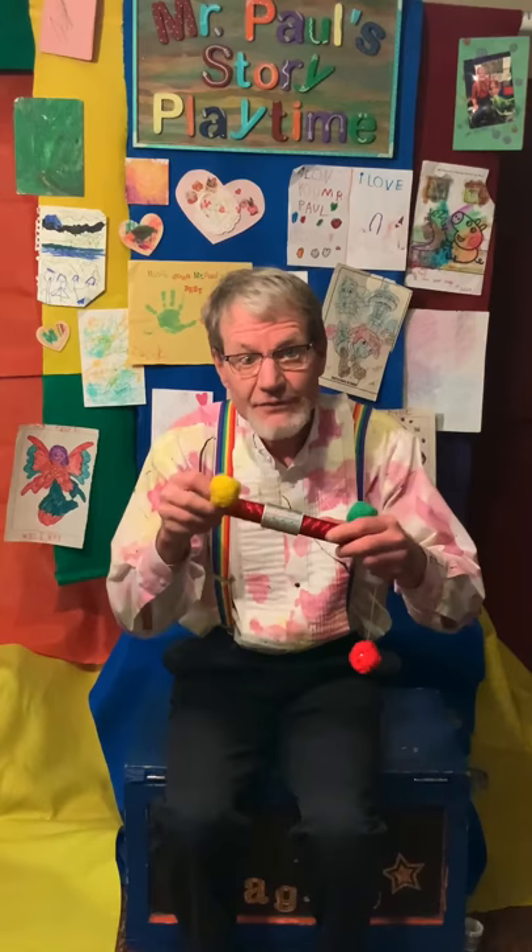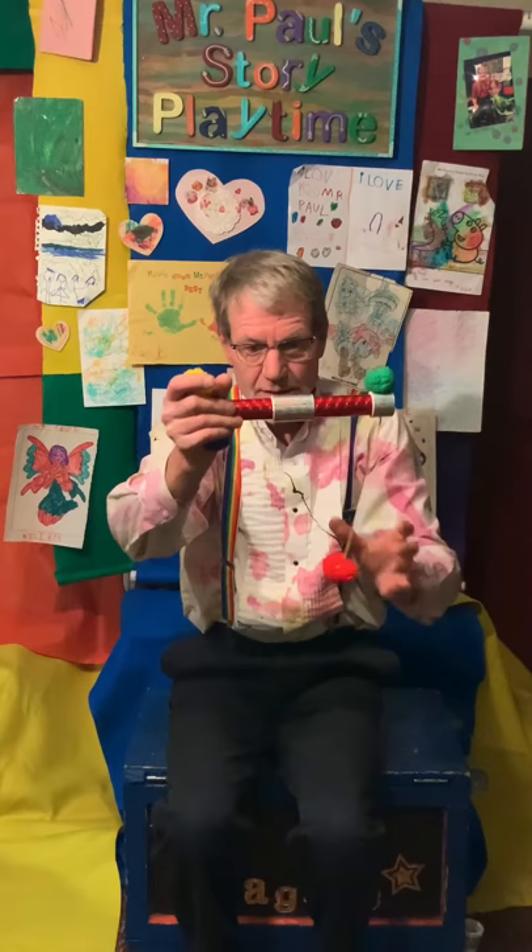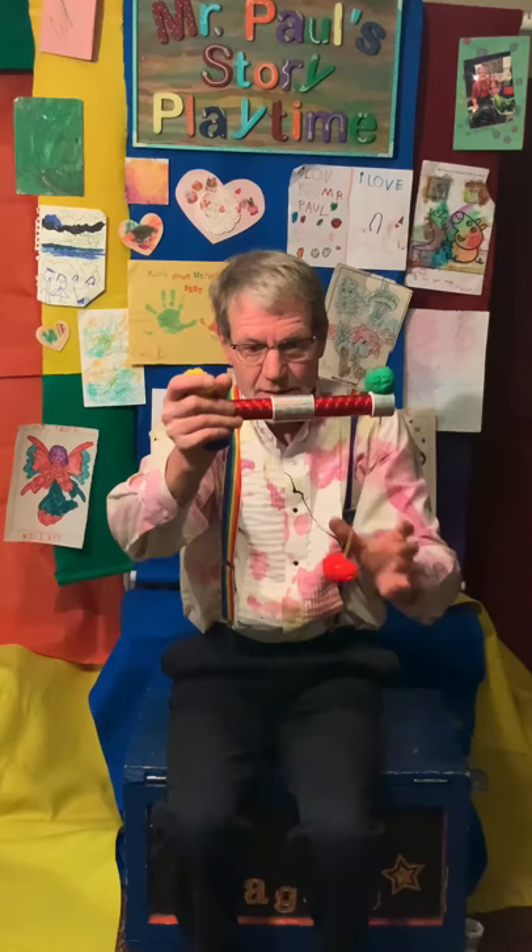Do you have a little bit with you? Can you put some magic right there? Thank you. Look — just like that, it's working! Oh, thank you for fixing my magic pom-pom stick.